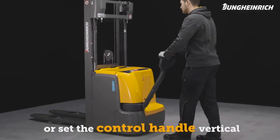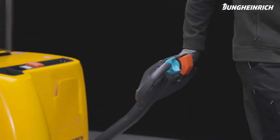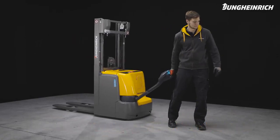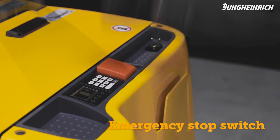Brake by moving the control handle to a vertical position or by pushing it down. When the red body protection button on the control handle is released, the truck immediately moves away from the operator and stops. In an emergency, the truck can also be stopped via the emergency stop switch.